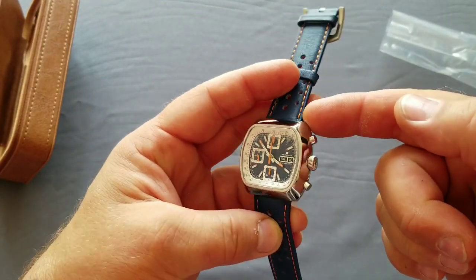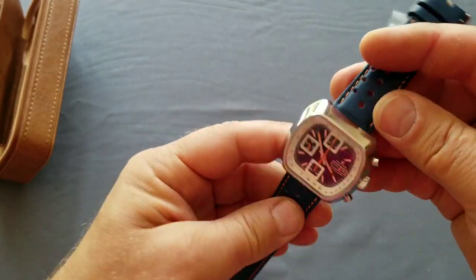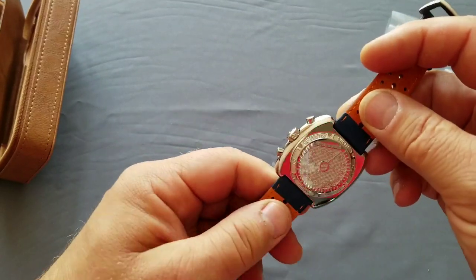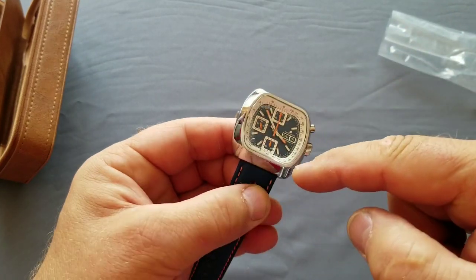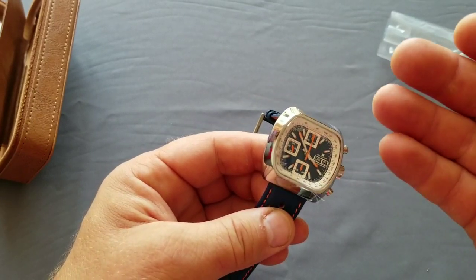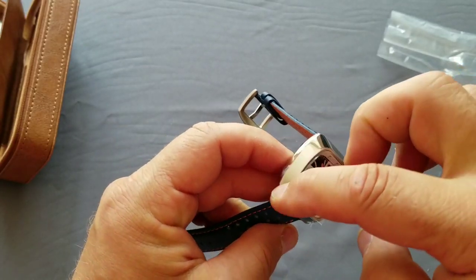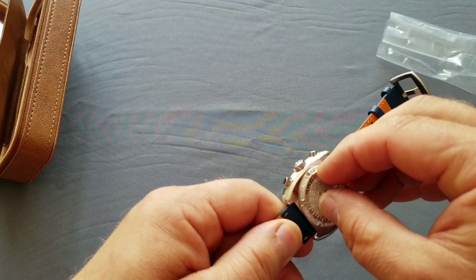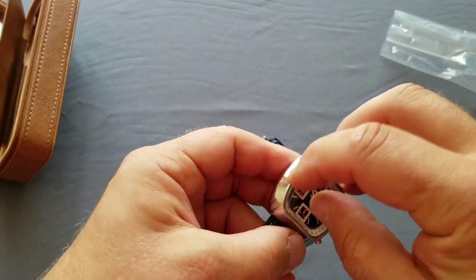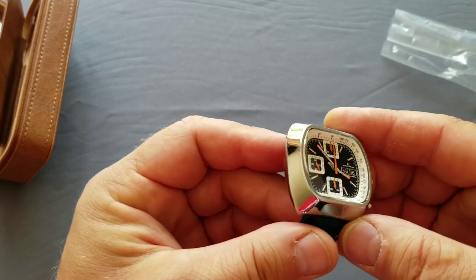Regarding the case, there were three options. One option is polished, like this one - I took the polished one. The second option was brushed or sunblasted - more sunblasted. The third option was black DLC. All of these cases are actually DLC coated. The polished and brushed versions are clear-coated with DLC technology, so it's really scratch resistant. The black one is just black coated. There are also five versions of dial color - I chose this blue one, sunburst blue.